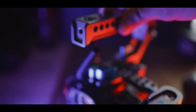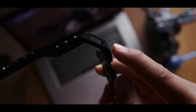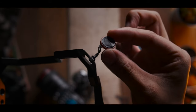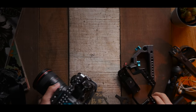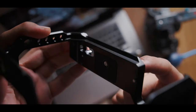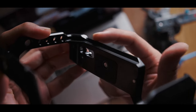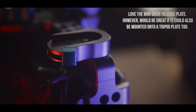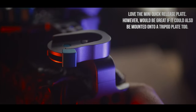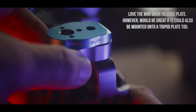To answer what I would like to have seen on this cage: it would be great if it included a dedicated hole to insert a neck strap, because when using the cage the neck strap still has to be tied to the camera body. Also, I wish the cage's bottom plate had a built-in Arca Swiss shaped base, just like on SmallRig cages, so I wouldn't have to slide the camera out whenever I need to use the Arca Swiss plate.